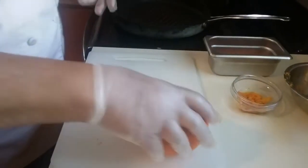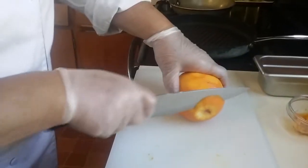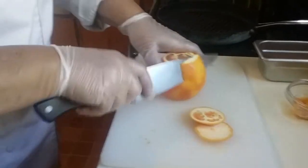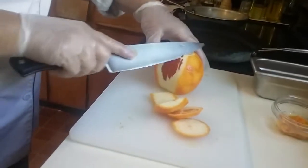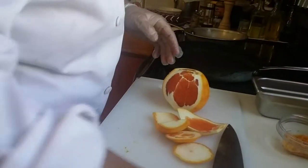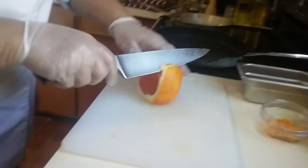We also have to learn how to segment our orange. What I do is I'll take the ends, give them a little snip, and I'll go down the sides just like this. I'm going to use that bowl again to put all my scraps in there, going right on the sides.